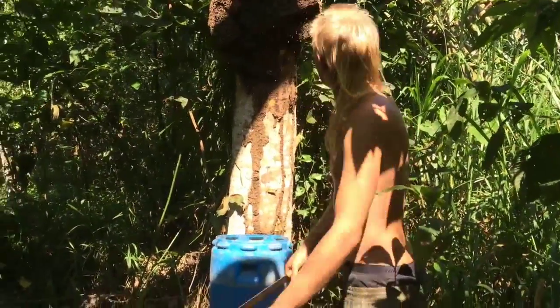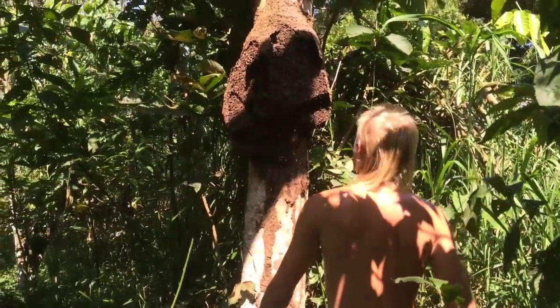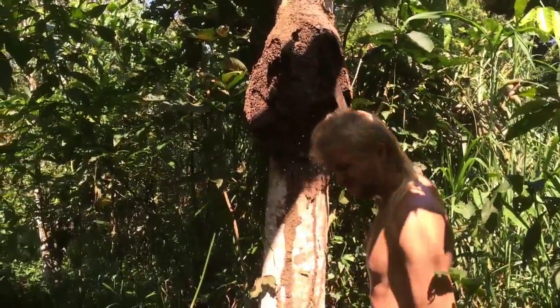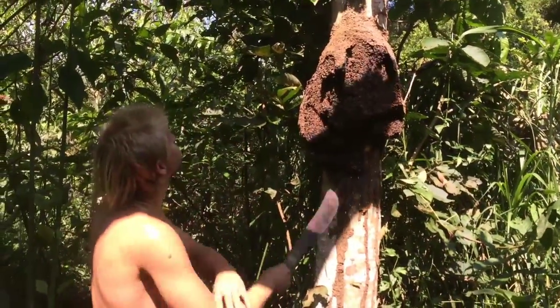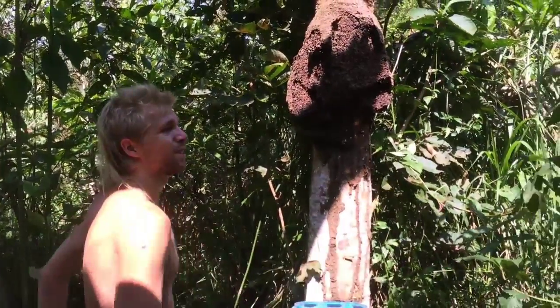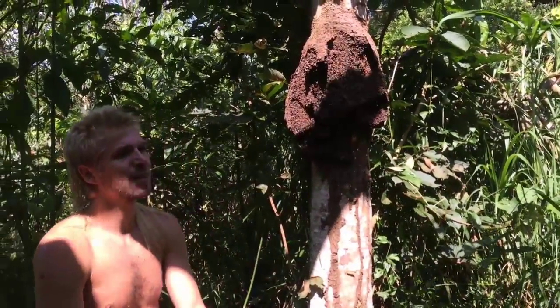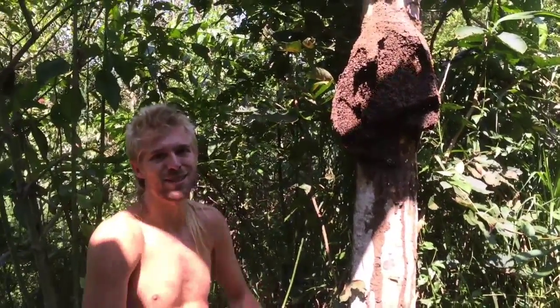They're all over me. How old would you say that termite mound is? I saw it develop, actually, because we saw this tree get blown over and then the termites started devouring it. That was about February, and it's September now, so it's like six to eight months.